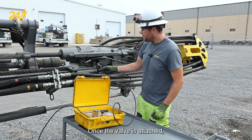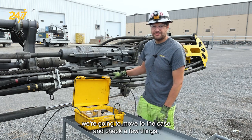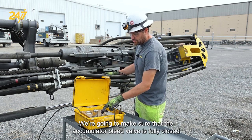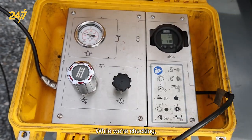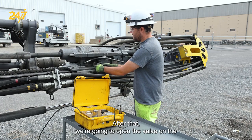Once the valve is attached we're going to move to the case and check a few things. We're going to make sure that the accumulator bleed valve is fully closed so that we don't leak all of the charge out while we're checking. We're going to make sure that the gauge is powered on and reading zero.